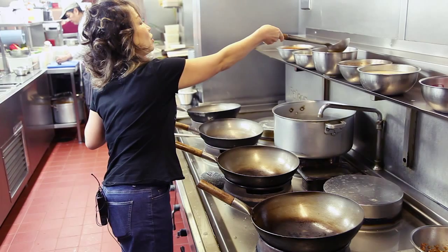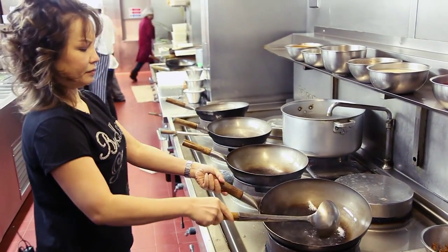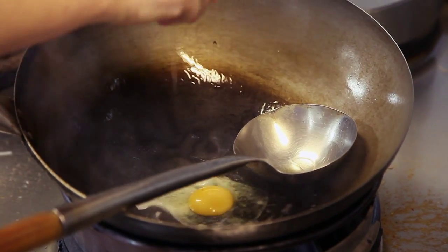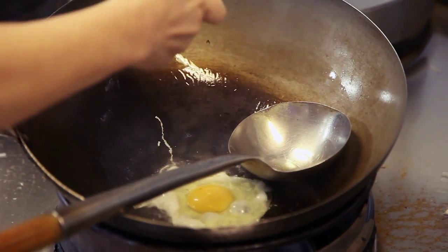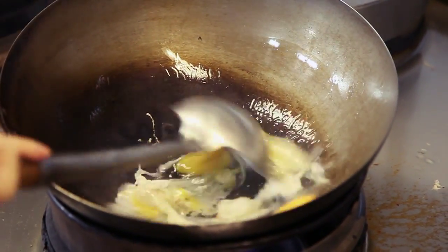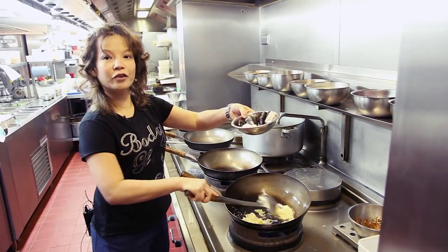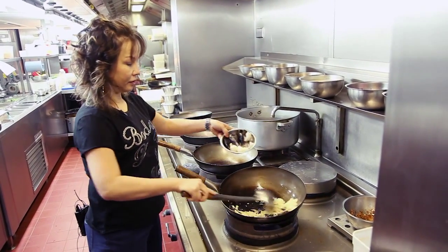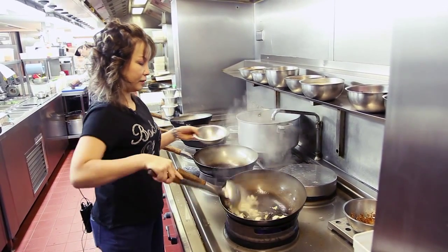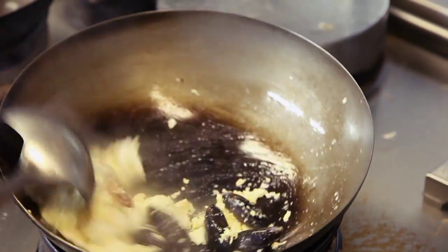First we're going to stir fry the Phat Wun Sen. I put a little oil. And all the seafood we have, put them together.